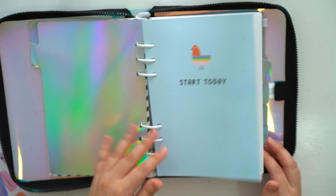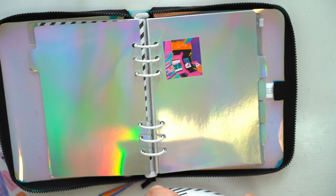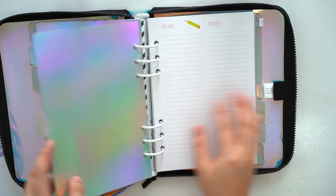As for the weekly spread, I'll be removing them because I do my weekly spreads on my dotted journal. I did try for a few days writing down daily tasks on this section but it didn't really work for me, so I'll put them in another binder and maybe give them to someone else.